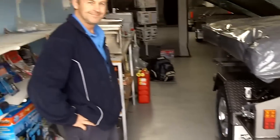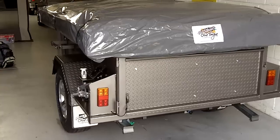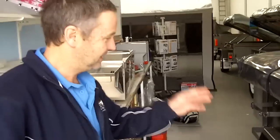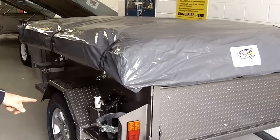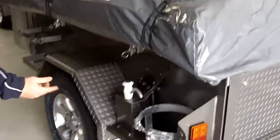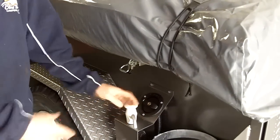Hey, it's Andrew again. I'm here with Andrew from Bluetongue Campers and he's just going to run us through the off-road standard camper. It's got a bunch of additional or optional extras on it, so we're just going to run through those and check it out. It comes standard with gas struts and rubber seals, one gas bottle holder, one jerry can holder, and a couple of stabilizer legs. For not much extra you can get a water tank which is underneath — it's got a lockable water cap and you can get a tap on the side to wash your hands or something.